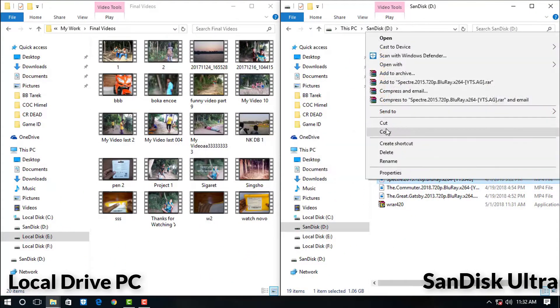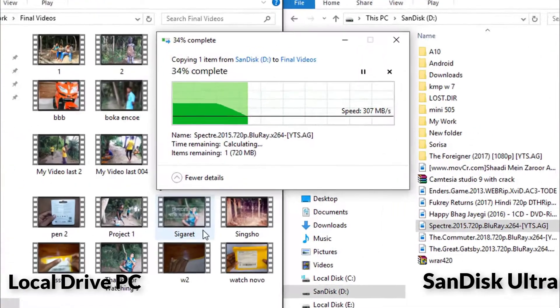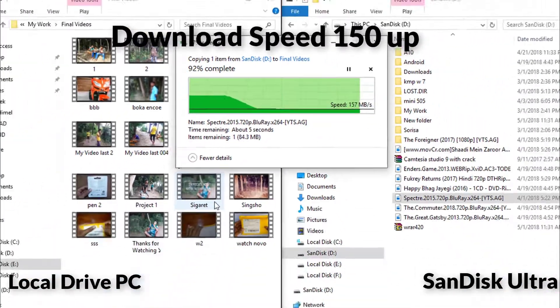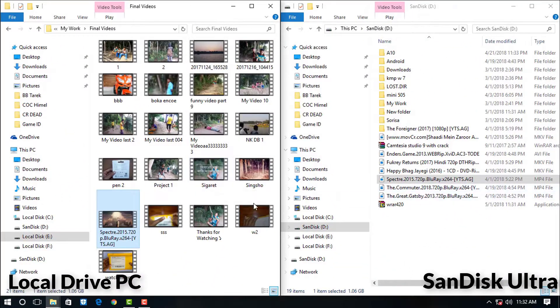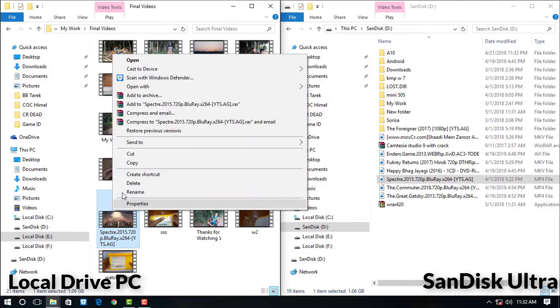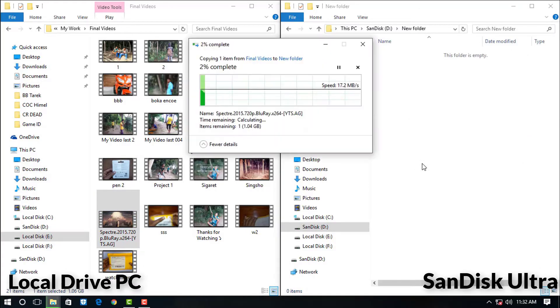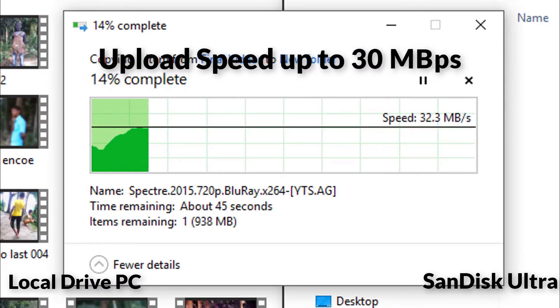Now we are testing the speed of this pen drive. You can see the download speed is up to 150 Mbps and the upload speed is up to 30 Mbps.